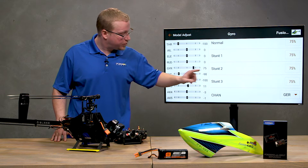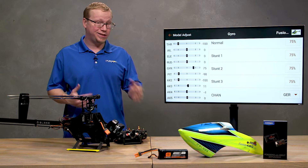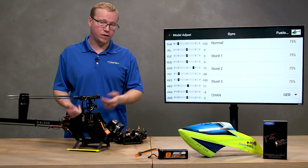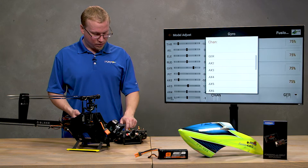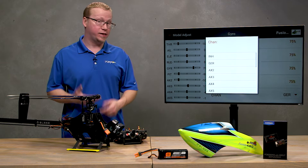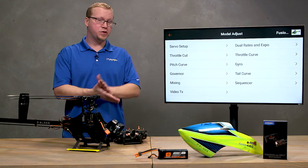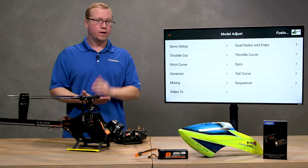Next, make sure that the channel at the bottom — where it shows the channel for the gyro output — is set to the gear channel, or as shown here, 'GER.' If you have it not selected it might say 'inhibit,' so go ahead and select gear.